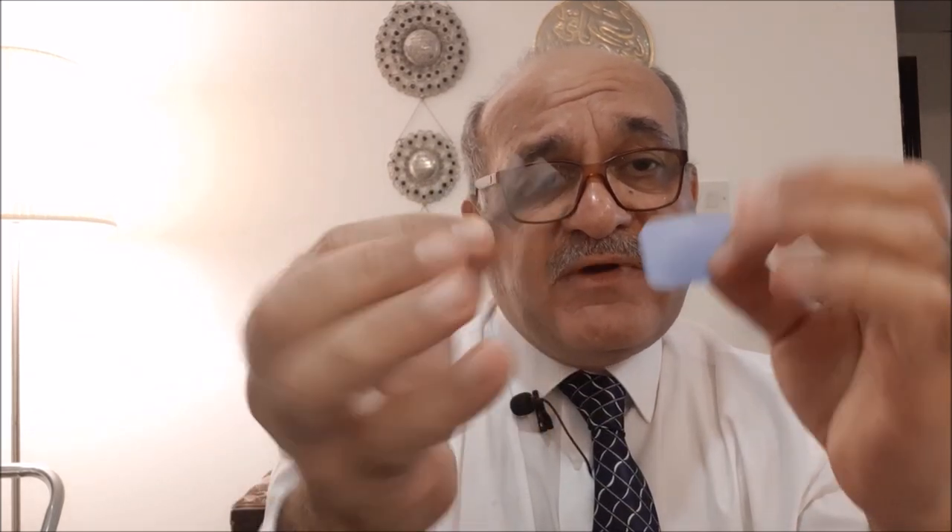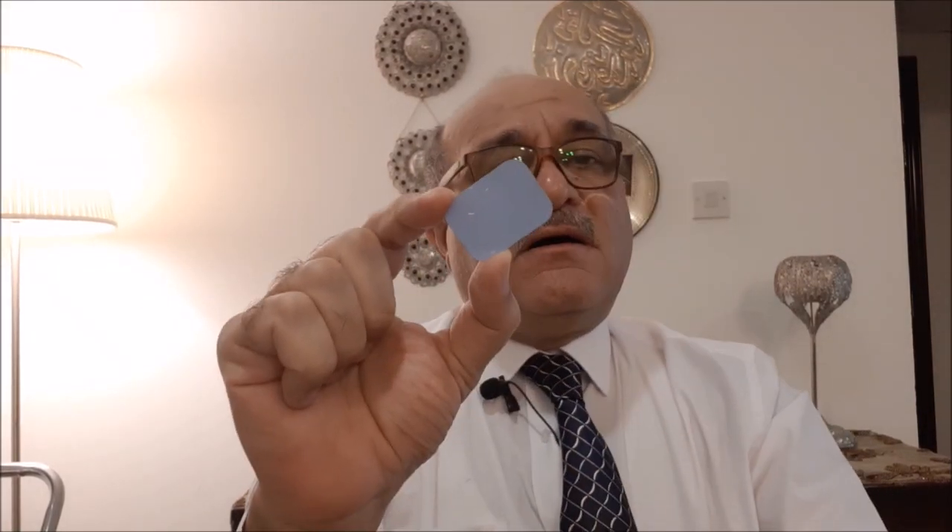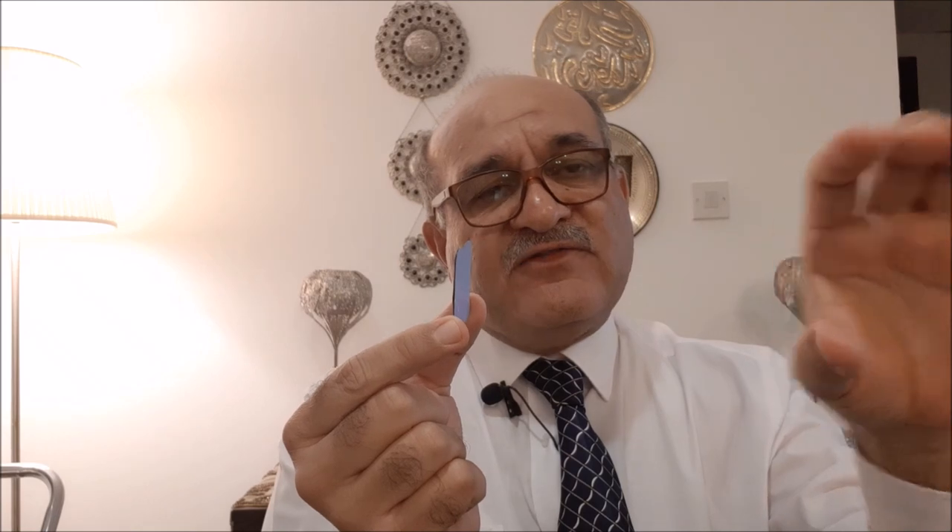For demonstration purposes, the sensor will again be placed inside a plastic barrier — you can refer to the infection control videos posted earlier. The sensor is the active part where light is generated. This is the exposure side; it is placed behind the tooth and the x-ray is directed from the other side to expose the tooth and the sensor.